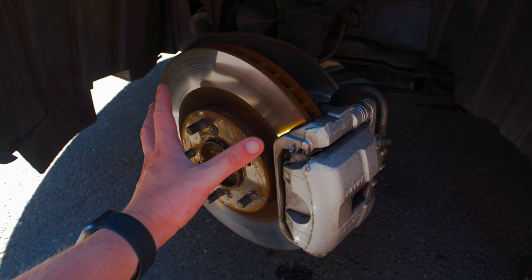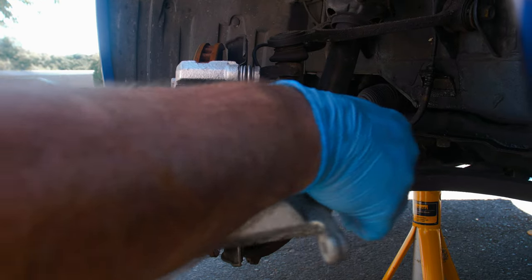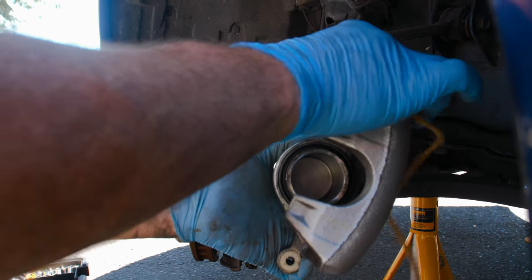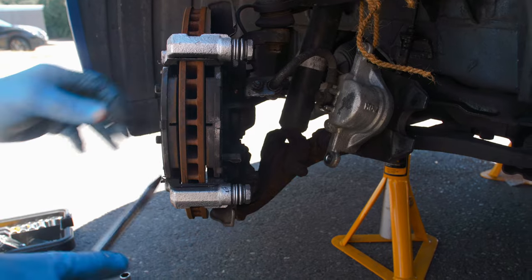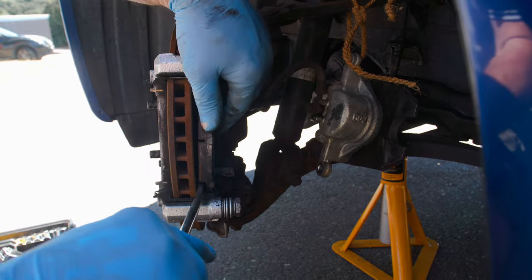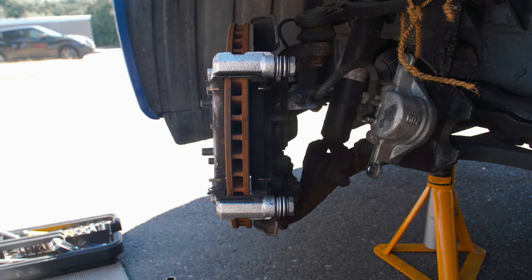We've undone the 12mm bolts to remove the caliper away from the disc - it just pulls off like that. Now that the caliper is away you're left with the mounting bracket. We'll tie it up and out of the way until we're ready to disconnect the lines. The pads are also ready to come out - this is basically what you'd do if you just wanted to change the pads. There's loads of life left in these pads, but I've got PBS pads that came with the kit anyway.